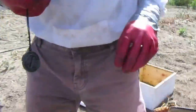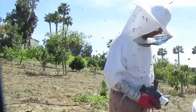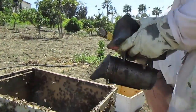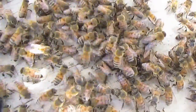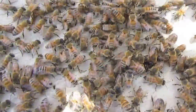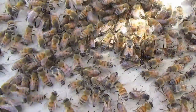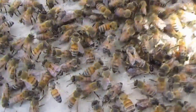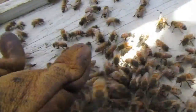Goodbye queenie. A hundred percent success rate. And that's what you do with an Africanized queen — you have to kill her, let all the other bees know she's dead, and put in a domestic queen. Goodbye. Long live the queen.